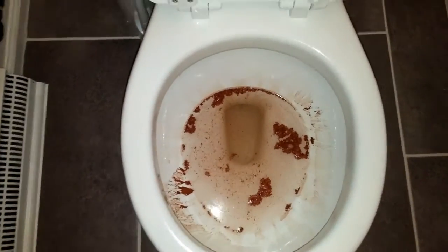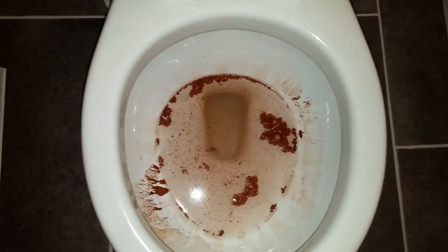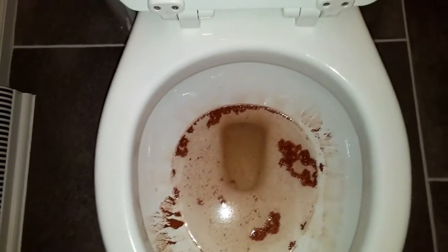So as you can see, it did an okay job — obviously not everything went down. Now we're going to do the big flush, and this is really what you should use when there's any solid waste in there.